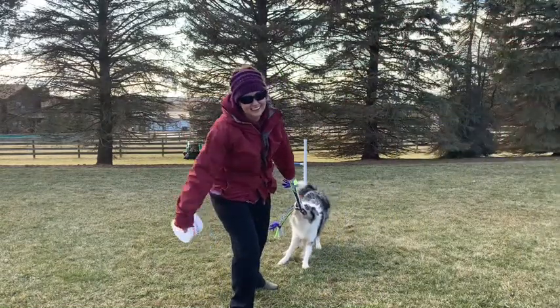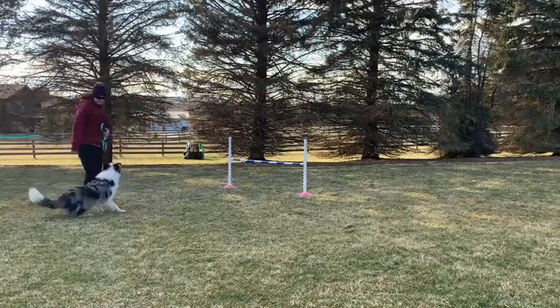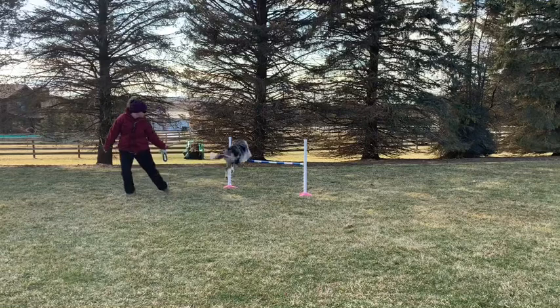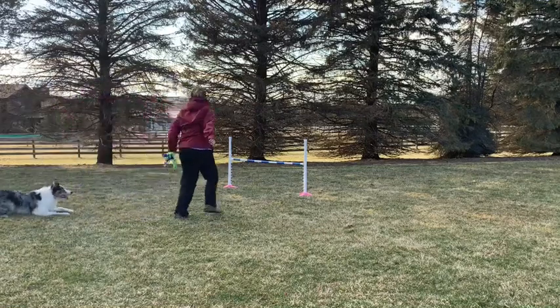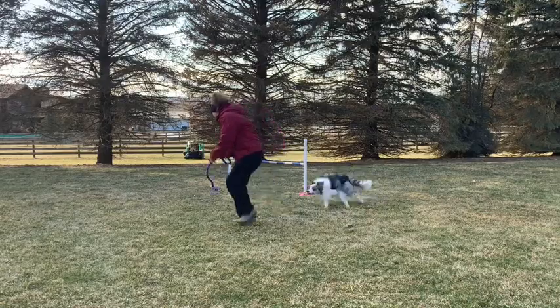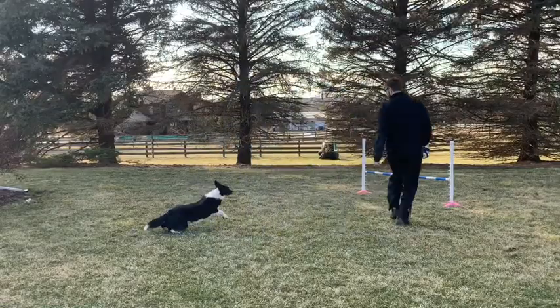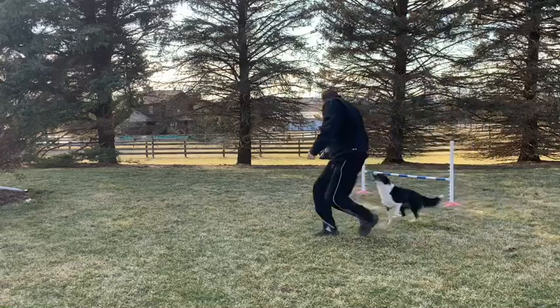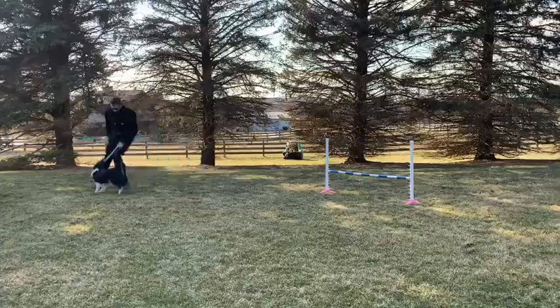Yay! Go! The wind's blowing and it's a wrap. Yeah!